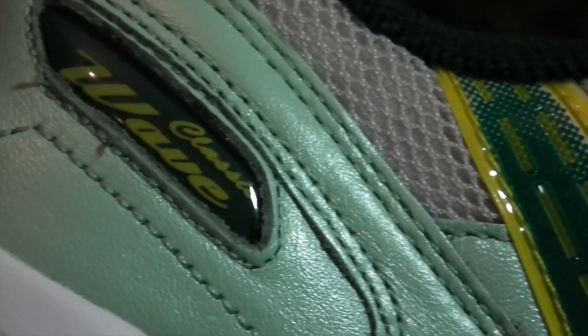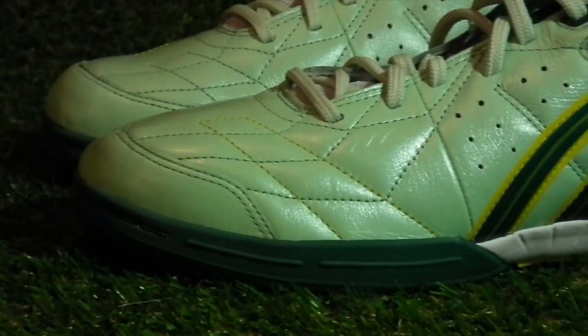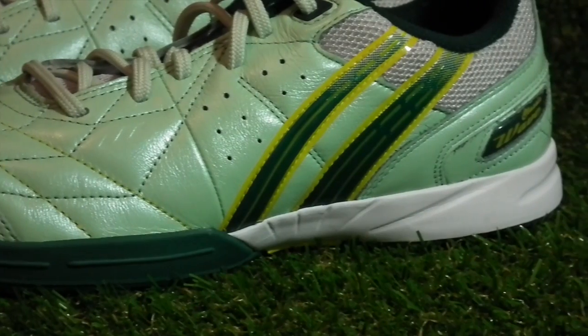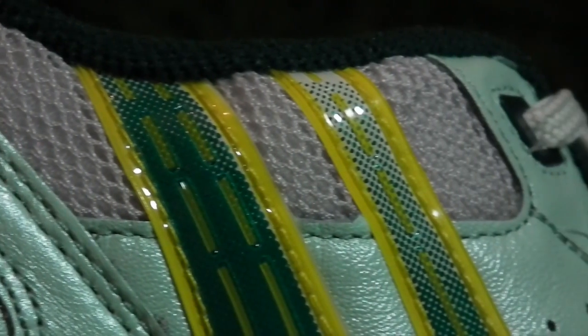The calf leather upper is wonderfully soft to the touch, with a great level of give and flex to the upper straight out of the box, and features stitching right the way up through the mid-foot for maximum flexibility. The upper is also perforated for ventilation and works with the cleverly placed mesh throughout the boot to keep players comfortable and cool during the game.